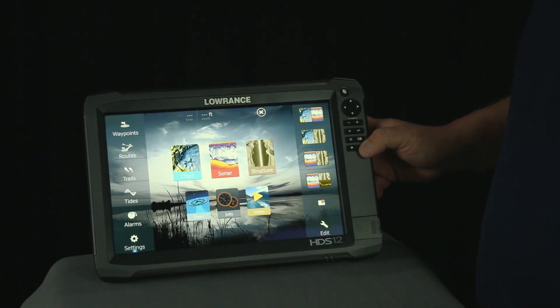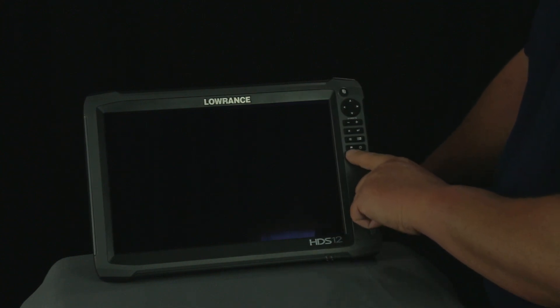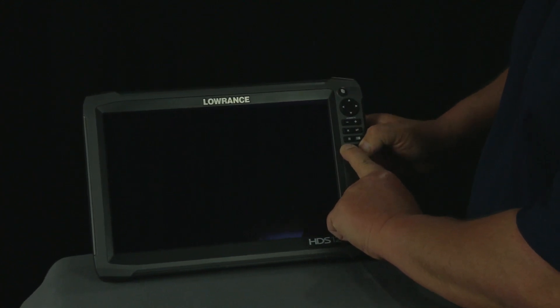The first thing you're going to have to do is power your unit off. Now that our unit is powered off, what we're going to do here is — if you'll see your waypoints flag — we're going to go ahead and press and hold the waypoint flag while pressing the power button.